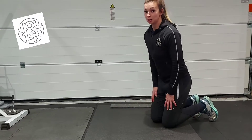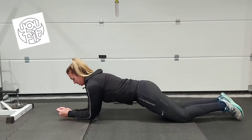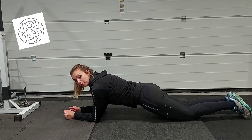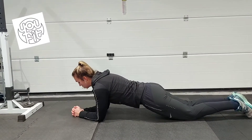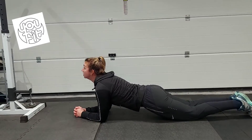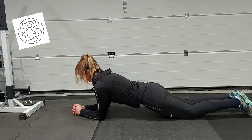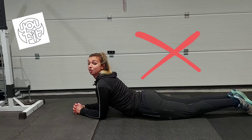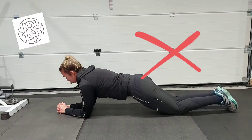If you're a beginner to a plank, you can start off on your knees. You want your body to be in a nice straight line from your toes up towards your head. You want your head to be looking towards your hands. So we don't want neck up and we don't want head down. You want a nice neutral spine, and we don't want our back to arch and we don't want our bums in the air. Nice straight line.